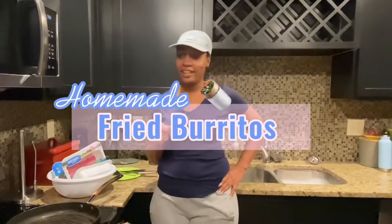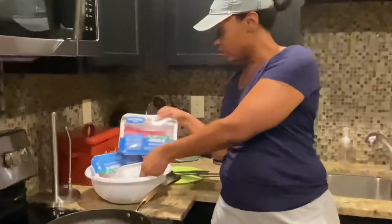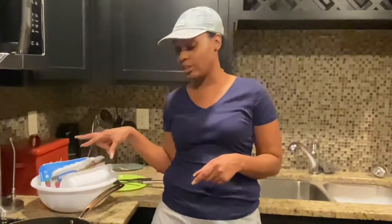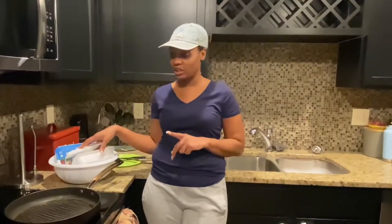Today I'm going to be making my homemade fried burritos — my family loves these. I'll show y'all what I'm using in a minute. We'll be putting in ground turkey; I use the Honeysuckle ground turkey. I normally use three packs because we eat this two nights in a row, so I always make sure I cook enough.